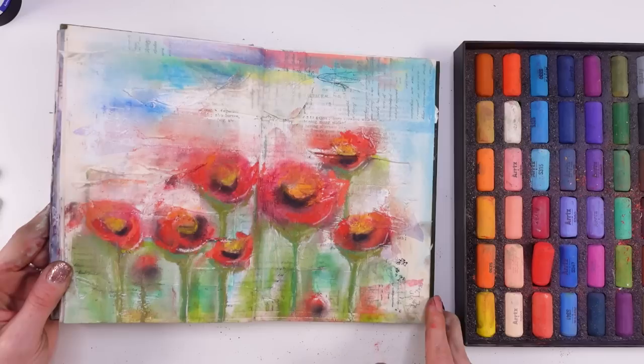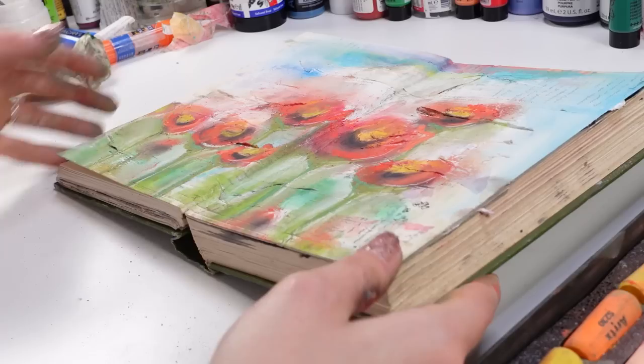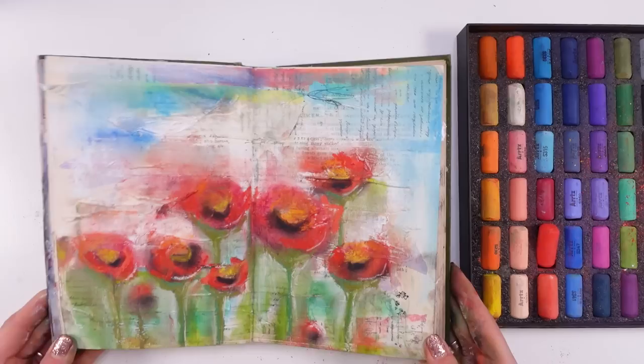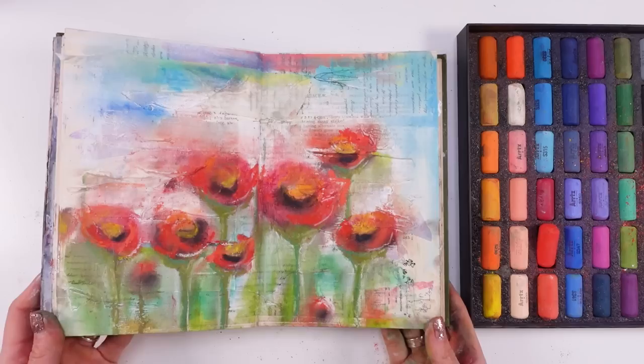I absolutely adore this. We're probably going to have to spray that with hairspray, which I'll gladly do. I would love to hear from you — I really would love you to tell me what you think. How do you like the dry pastels? Did you hear about Artex dry pastels? Will you check them out? Please go and check them out. Maybe this is something on your wish list and you were always about to try it.